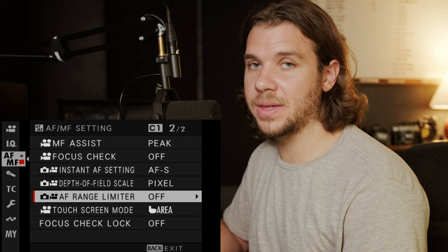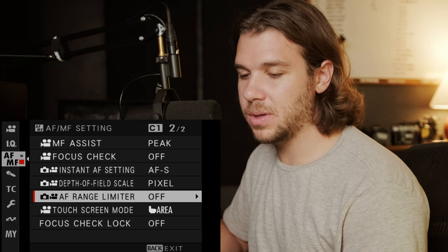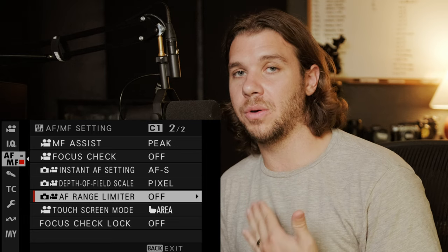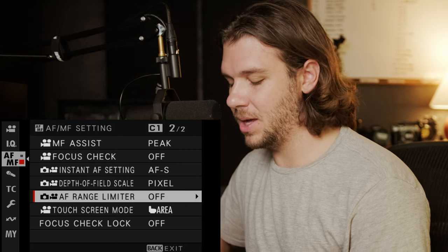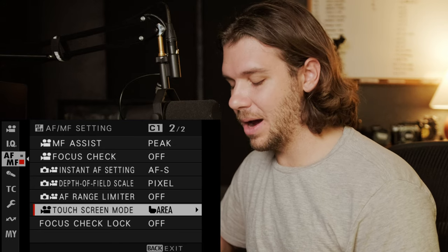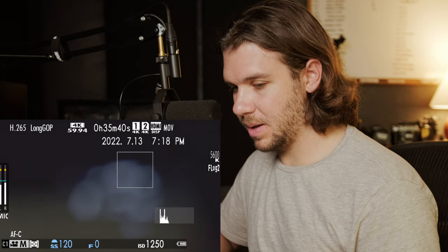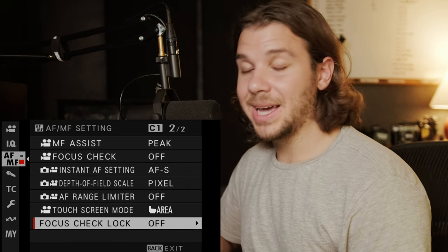The AF range limiter I have off. If your lens always jumps too close or you're mostly at infinity focus and something crosses in front, you can limit the range — but I don't see many use cases for that. I have my touch screen mode set to area, so wherever I touch on the screen it adjusts the AF box. My focus check lock stays off — it's a new setting on the X-H2S, and it caused issues for me: when I zoomed on my adapted lens it would punch in while I tried to get focus.